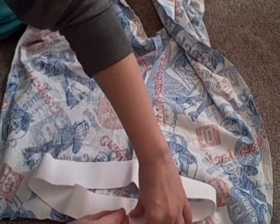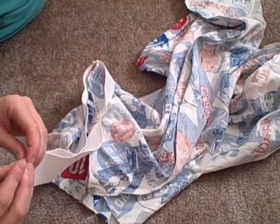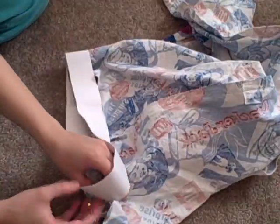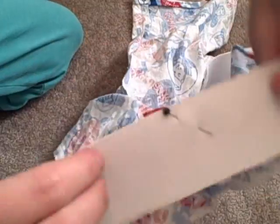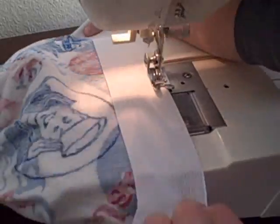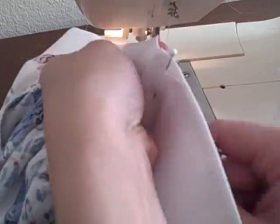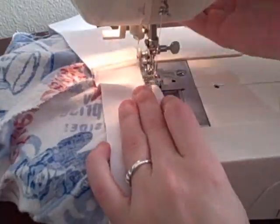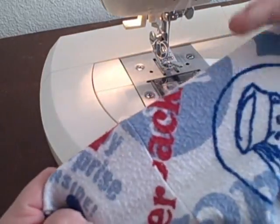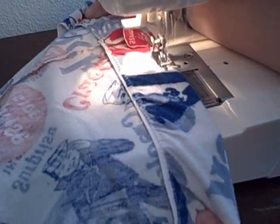Cut elastic to the length you need and securely sew the ends together. Pin the elastic to the fabric underside even with the top edge, pinning in at least four places. Sew near the elastic edge with a zigzag stitch, stretching the elastic as you sew — to make it easier on my machine I'm also pulling the elastic from the back.